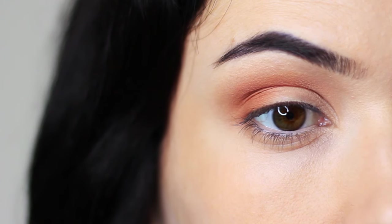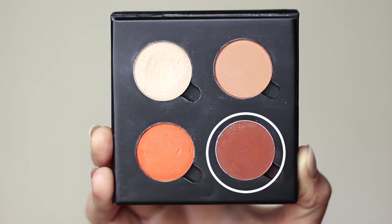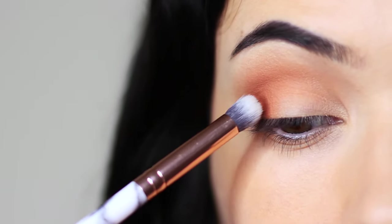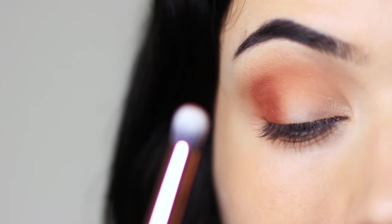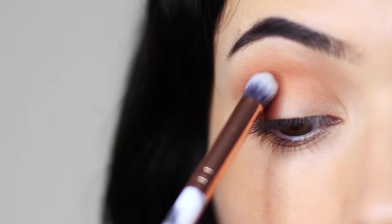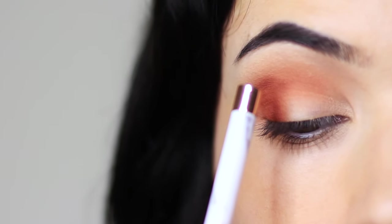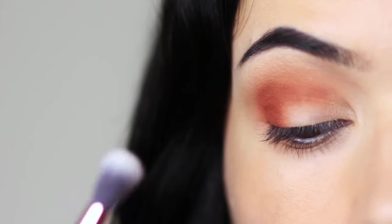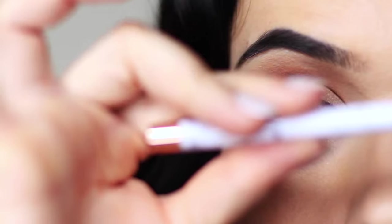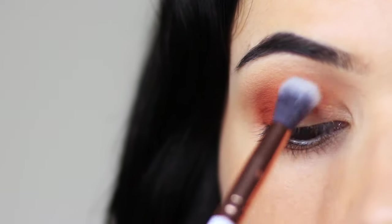Don't worry if it looks a little muddy on the lid — just make sure the blend upwards toward the brow bone is nice and smooth. Your contour should be at least one shade darker than your skin tone. Apply it with the smaller brush, tapping it on the outer third of the lid, then create a cut crease line by raising your eyebrow, looking down in the mirror, and tapping along the edge where we'll cut. Don't blend it up too far — keep it nice and low. Then take your clean blending brush and sweep over and back to soften any harsh lines and deepen the crease.